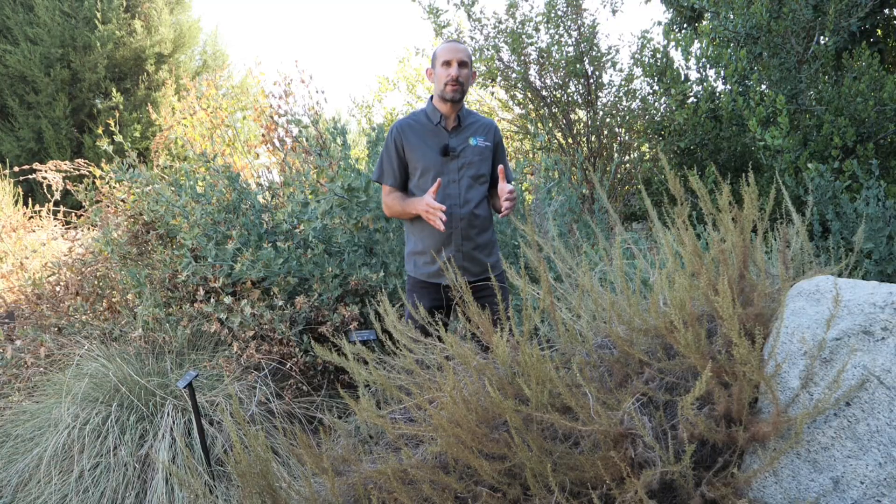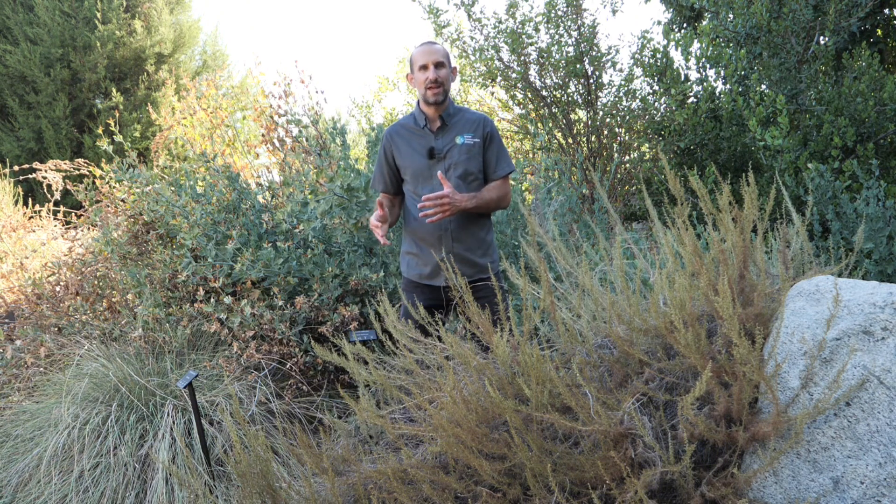This video is just one part of our summer dormancy series. If you haven't seen the full playlist already, be sure to check it out to understand how to get the most out of your summer California native garden. Be sure to subscribe and turn on notifications to not miss out on any of our upcoming videos.